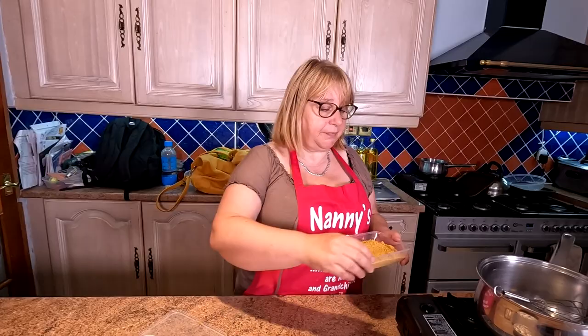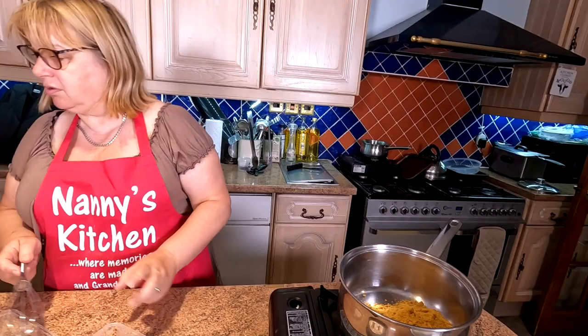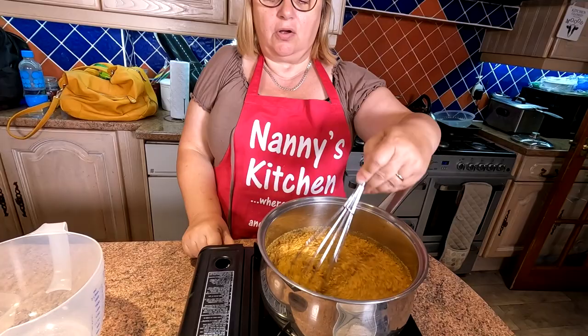It's such a simple recipe. Literally just put your paste into a saucepan with cold water — we've got 680 mils. Just whack the water in the saucepan, put the heat on, stir it all the time, and that will thicken up lovely. It doesn't take long.